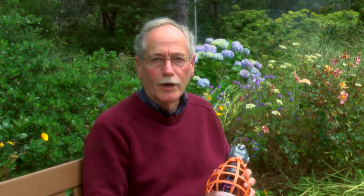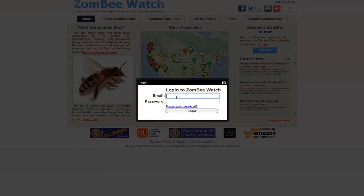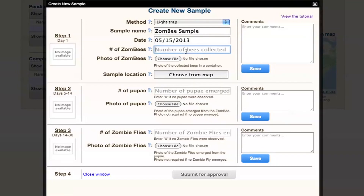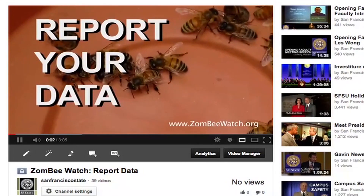Now here's a crucial step. Log on to our website, set up an account, and report your findings. Upload your photos of bees and describe what you see. If you need help, watch our video on how to upload your information.